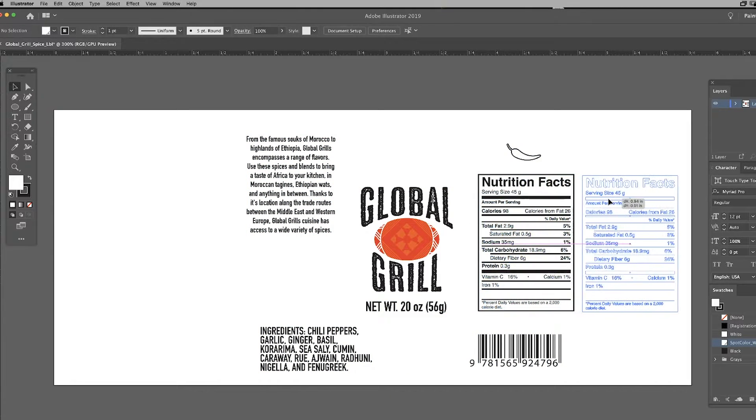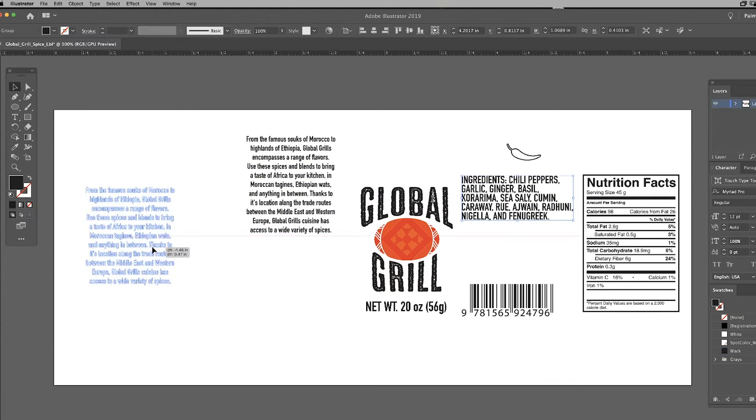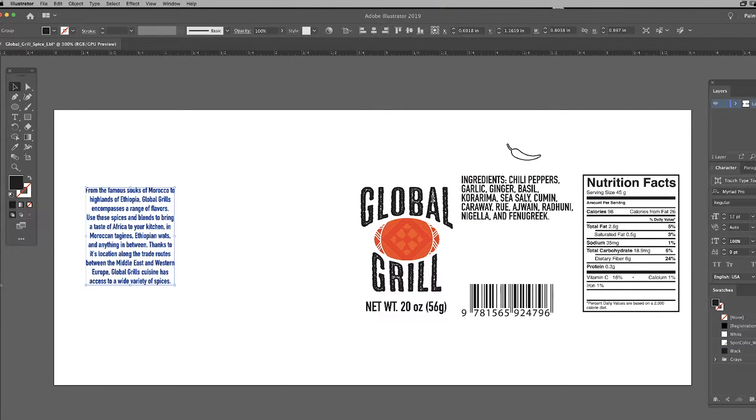I'm spacing these elements out to where they'll likely end up. Since I want the Global Grill logo towards the center of the bottle and away from any trim marks, I'm going to drop a few guides from our rulers.